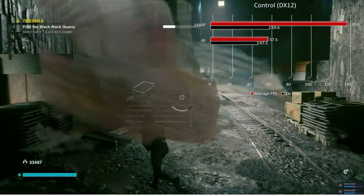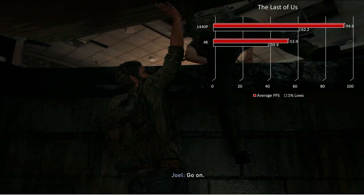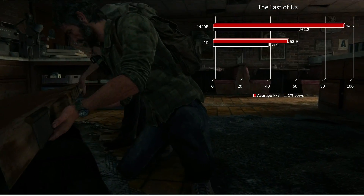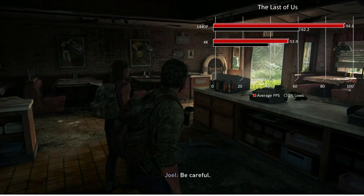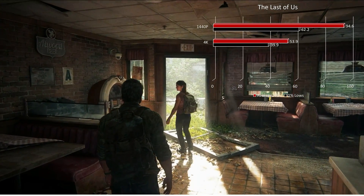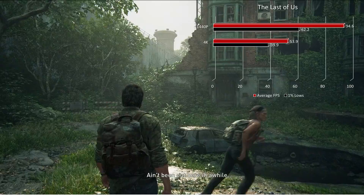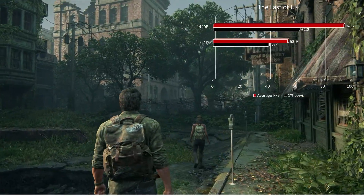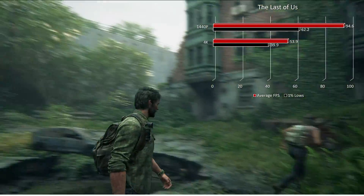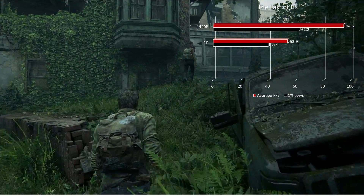Moving on to The Last of Us, which is a PS4/PS5 port. At 1440p max settings, no ray tracing, we have an average frame rate of 94.6 with 1% lows at 62.2. Moving over to 4K, we had a decrease to 53.9 average with a tight 1% low at 39.9. Both resolutions were a dream to play at. Personally, I don't need a solid 60 fps if we can keep it tight around 40 to 50, so I had no issues at 4K in this title.